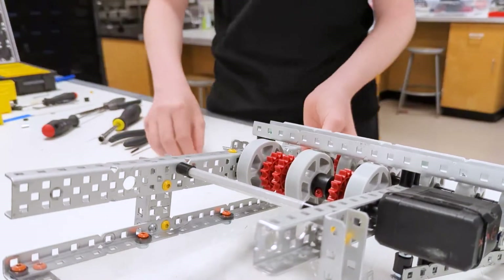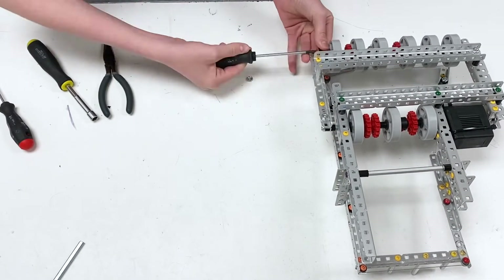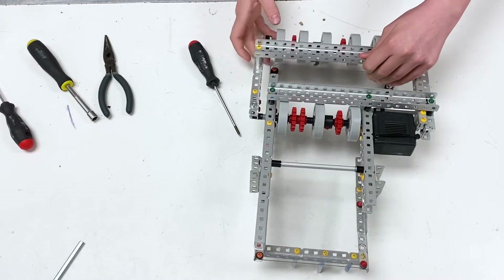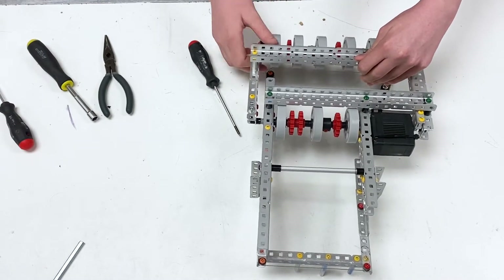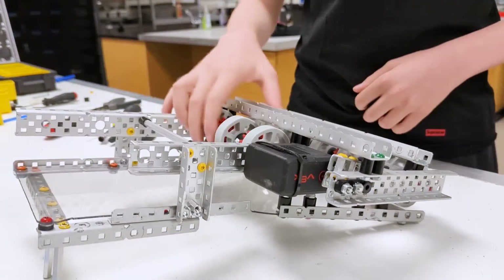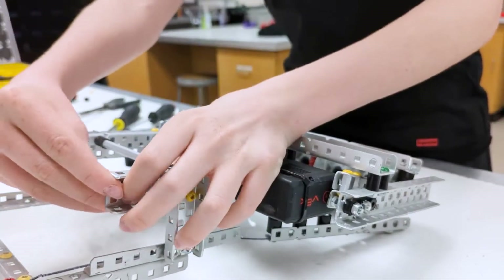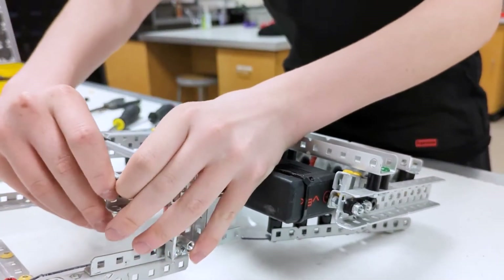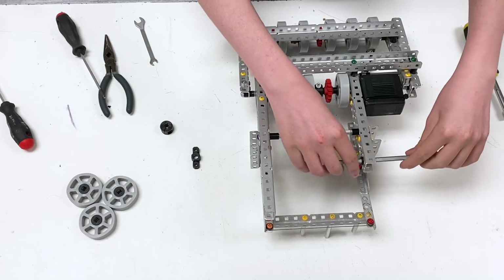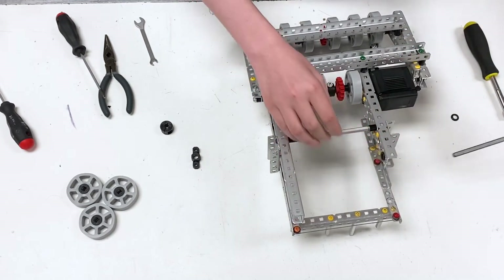Attach the bearing with two screws. Remember the spacing will change based on your personal preference. Finally, take the large bushing and place it where the bearing does not have a hole. Once you put the bushing in, this should be able to spin pretty nicely. If it doesn't, you're going to need to drill out the hole more for the bushing to fit nicely in.